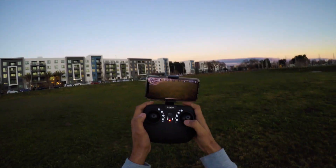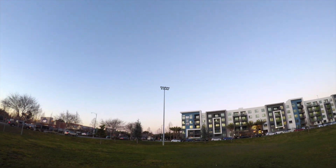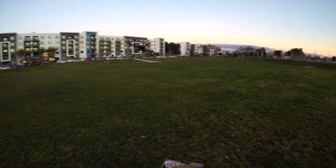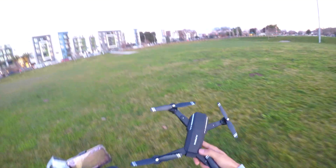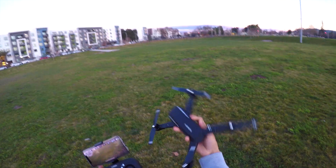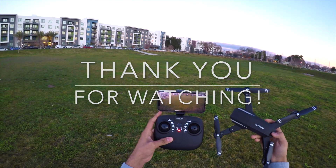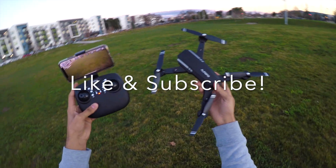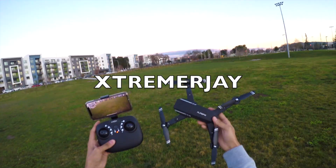The LED lights have started blinking, which means the battery is low. I'll do a one-key landing — press the button and the drone comes down. You can still control it using the direction keys. It's slowly coming down and it has landed, props have stopped. This was the flight review of the LBLA Aurora foldable drone with HD camera, which is 720p. Hope you guys liked my video — please leave a like, subscribe to my channel, and thanks for watching. Have a great day, bye bye!